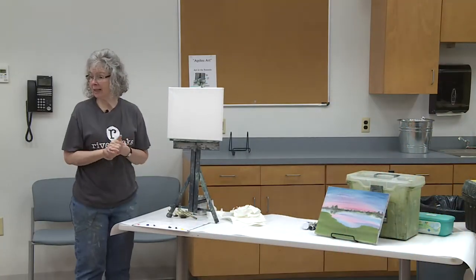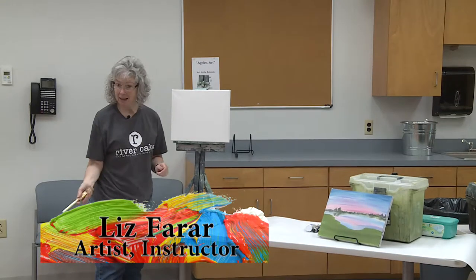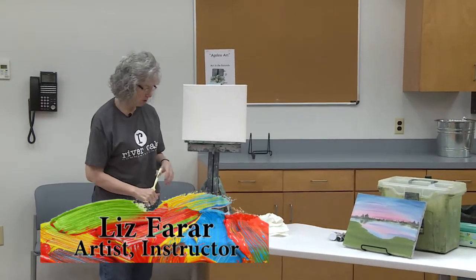Welcome to class. We're going to go ahead and get started. Today we're going to paint a picture of this sunset, and my name is Liz for you first timers.